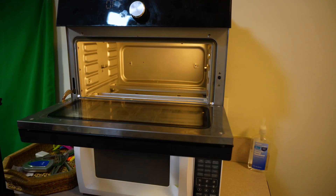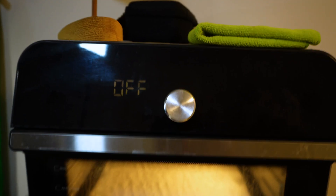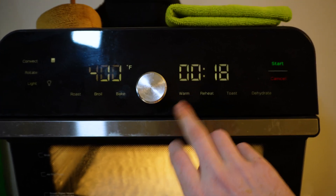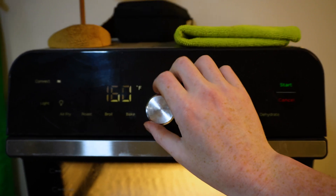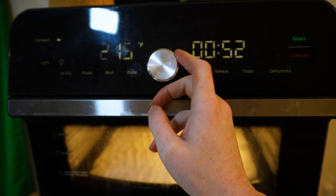You'll want to throw this in the oven at about 100 degrees. Please excuse my oven as it's in AR15 units instead of Celsius. Set the timer for about an hour.